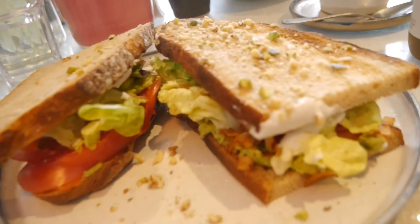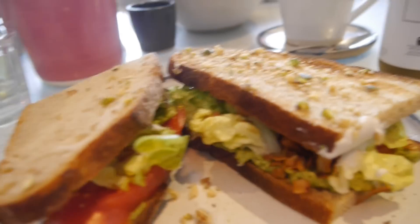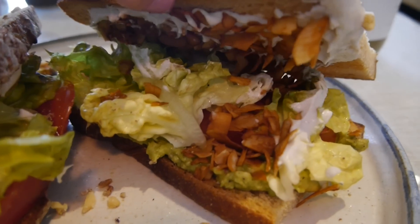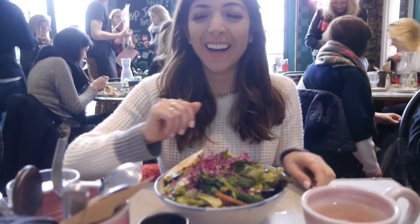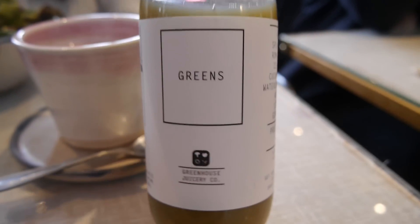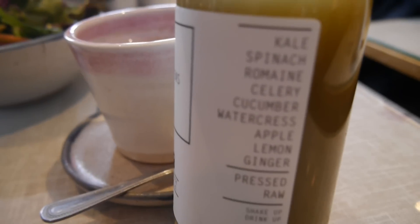I'm just walking up to meet Amelia now, and I'm snacking on this Bear yo-yo mango fruit thing. So I'm here with Amelia — we've just got our food. I'm so hungry — look at this sandwich, it's like the biggest sandwich I've ever seen in my life. It's a vegan BLT with coconut bacon, avocado, and cashew cream. It looks so good. I'm also drinking this cold-pressed juice with loads of amazing ingredients.